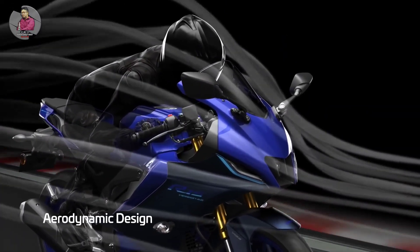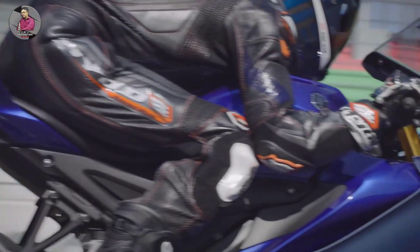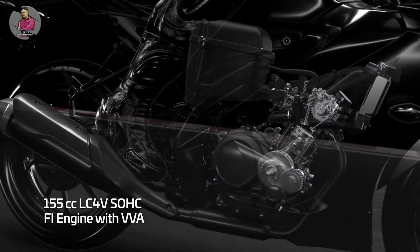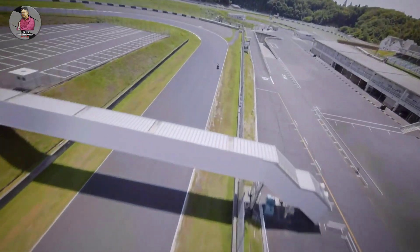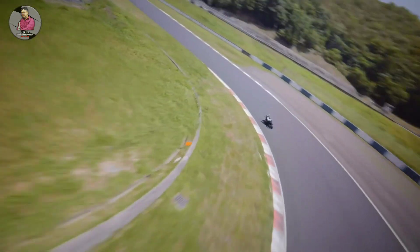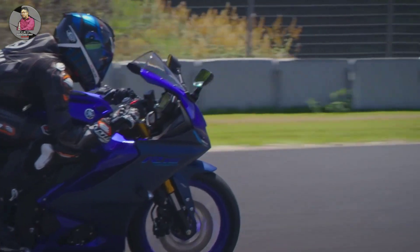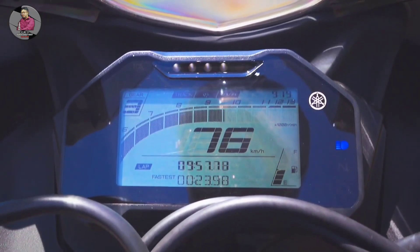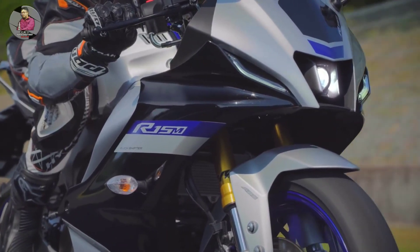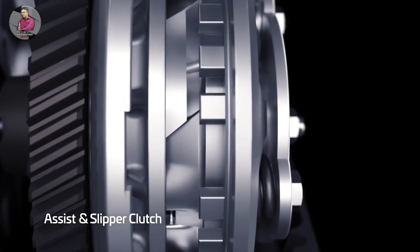The aerodynamic shape of the bike is very useful. It is powered by a 155cc SOSC fuel injector with VBA technology. It features a new front suspension and a slipper clutch, which are new additions improving the bike's handling.